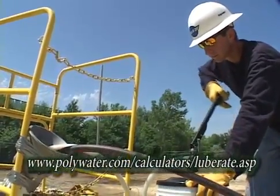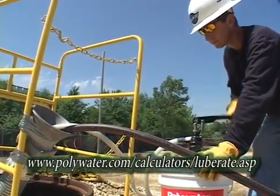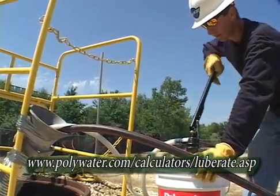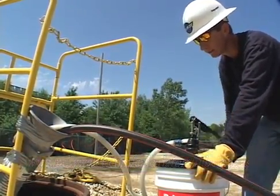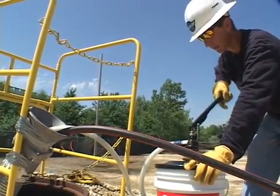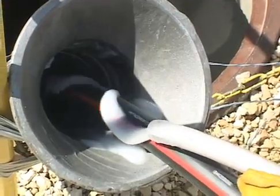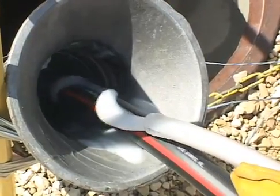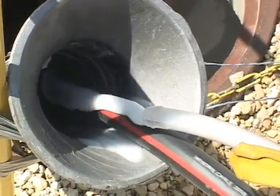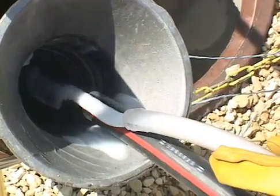Use the pumping rate calculator at www.polywater.com to determine a good starting rate. As a general procedure, pump the required lubricant volume at a rate that evenly distributes the lubricant over the length of the cable. A slightly heavier coating is recommended for the first third of the pull. If a pump is not going to be used for a while, clean it by pumping through water before storing.